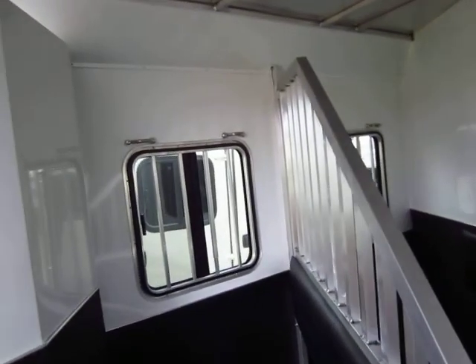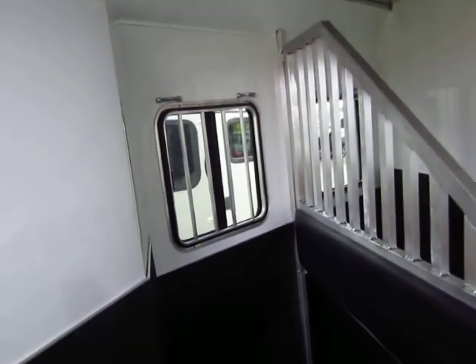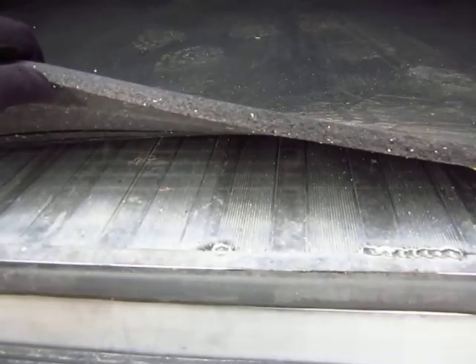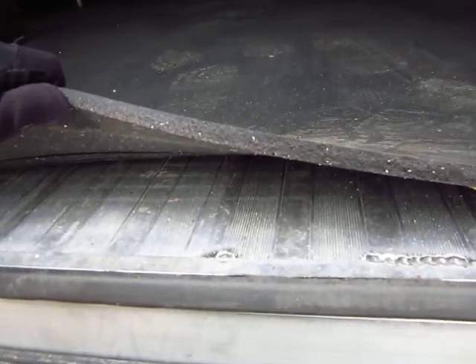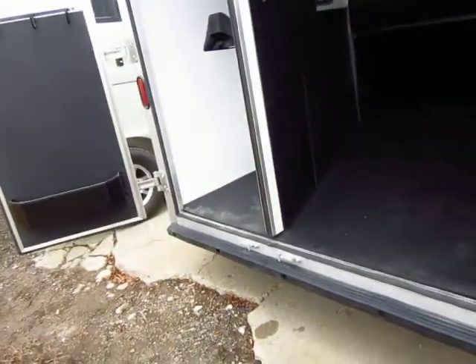You're going to see lots of extra tie downs. Cheaper brands start to shrink down on things like tie downs and safety gates for your horse's head — you give up stuff like that. Even the flooring here is the same flooring they use in their goosenecks. It's easier for them and better for you to just keep using the same high quality flooring rather than stocking one low quality floor and one high quality floor. It just doesn't make sense.